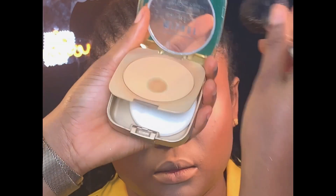Next, I'm going to be setting the rest of her face. I'll be using my Milani compact powder in the shade Light to set the rest of her face.